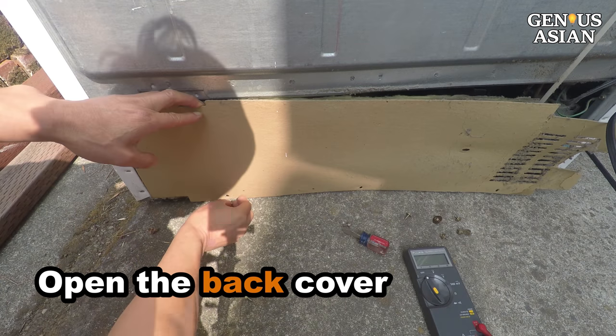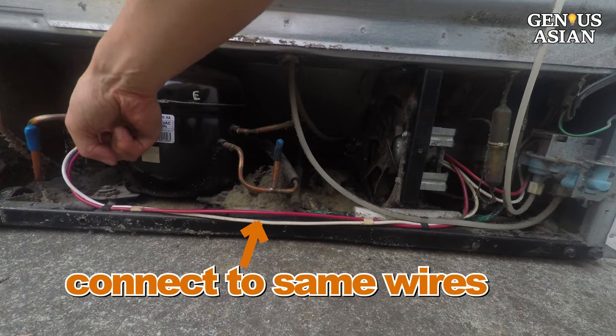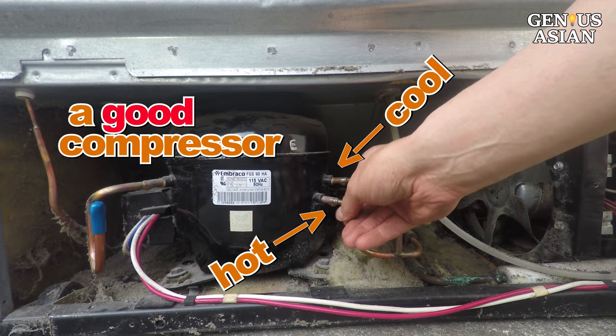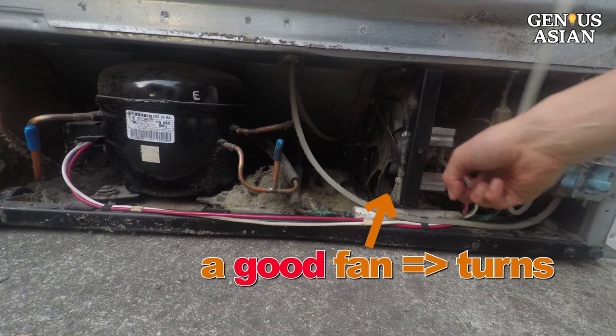Open the back cover. You will see two main components: one is the compressor, the other is the condenser fan. They connect to the same pair of wires. The compressor is running fine if this tube is hot while the other tube is not hot. The condenser fan is working if the fan turns.